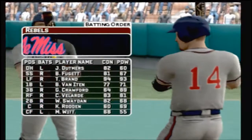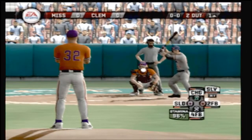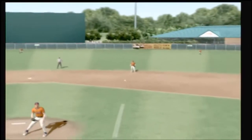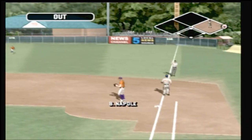Number 27 is in right field, he'll bat six. Number 21 is digging in. Hit on the ground to the second baseman, on to first — three up and three down.